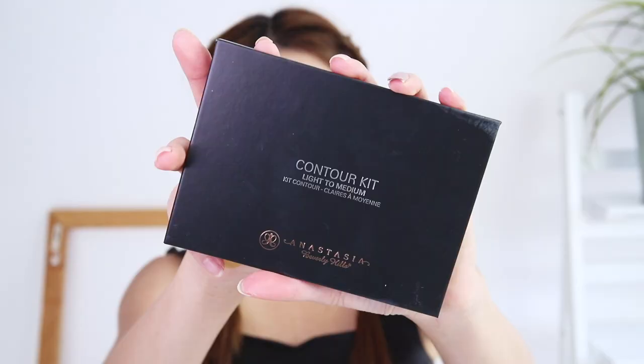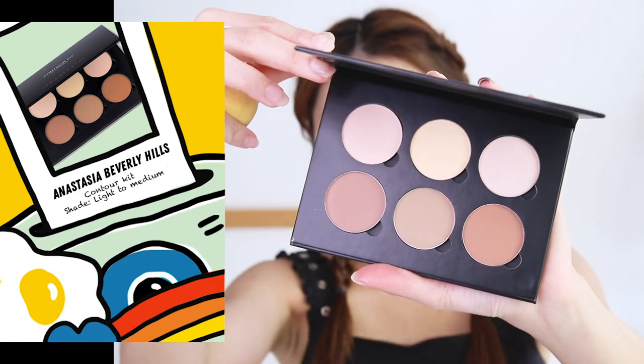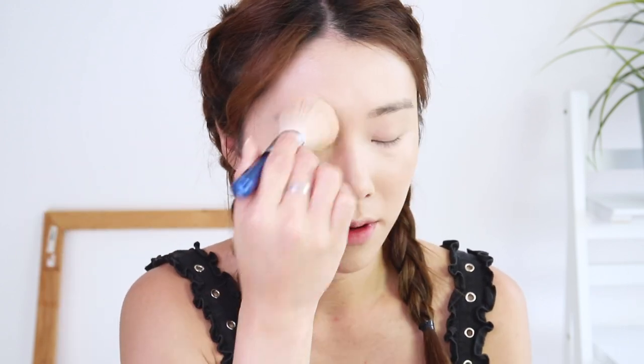I'm going in with my contour kit. This is the Anastasia Beverly Hills contour kit in light to medium. I'm just taking the banana shade to highlight my under eyes — a yellowish powder gives a very nice lifted highlight effect, and I really like using it to set my entire face.